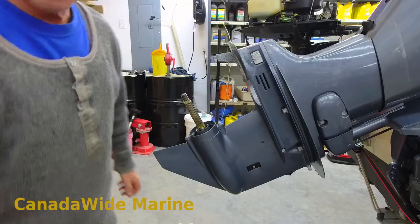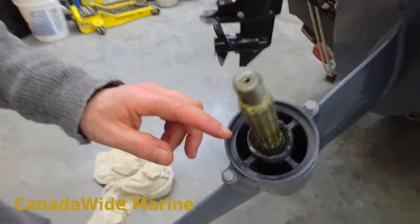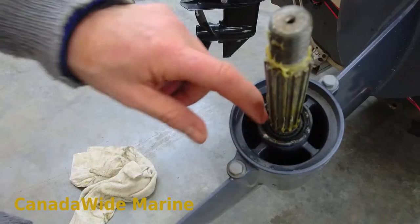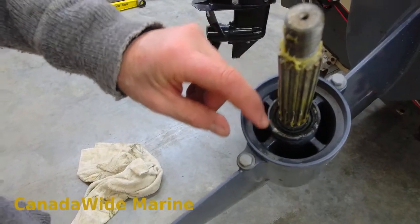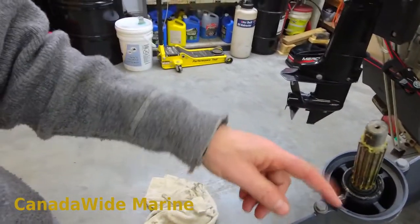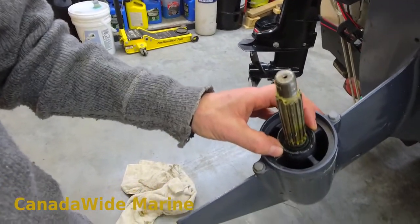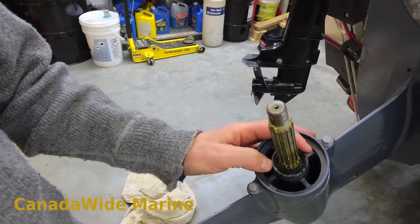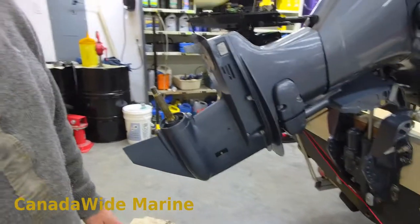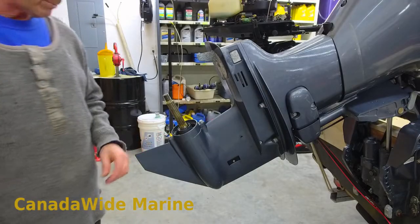One thing I like to check — let's drag this over and have a look at the seal surface. There's a seal in there that keeps the water out of the lower unit. I like to check that, make sure there's no fishing line wrapped around it and not a huge amount of corrosion around the housing. Sometimes we get a lot of corrosion there and that'll cause a leak around that seal. Now's the time to check all that so we can fix it for the customer if needed. This one looks pretty good.